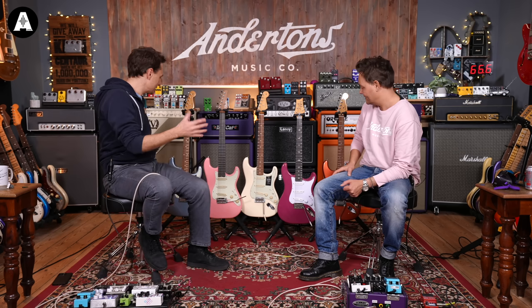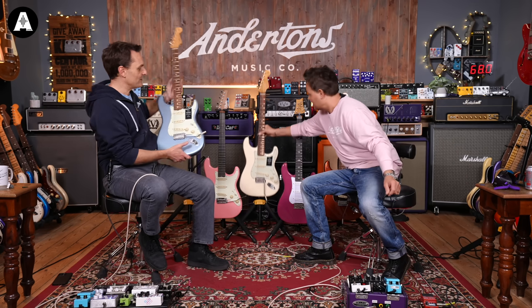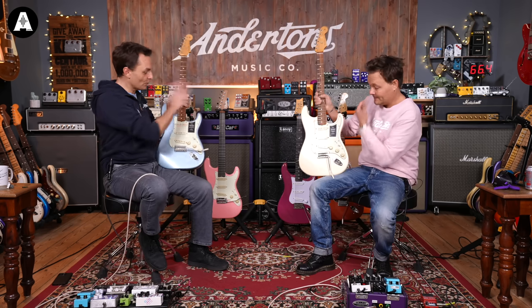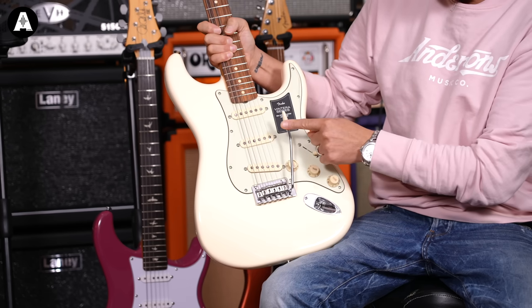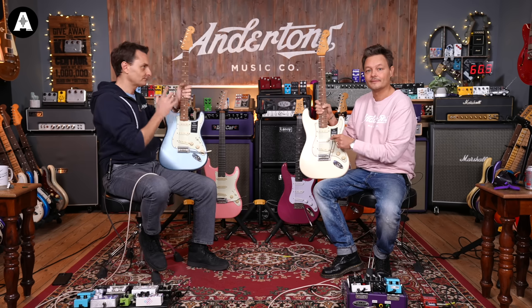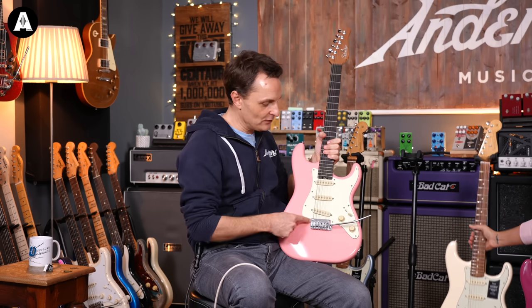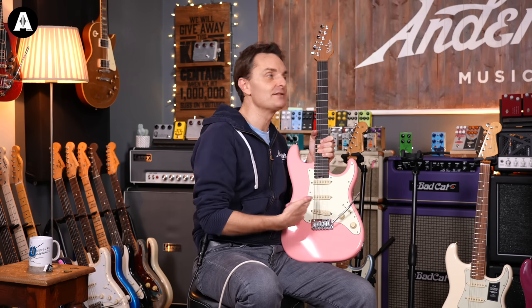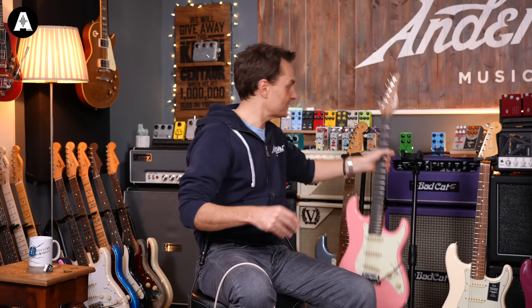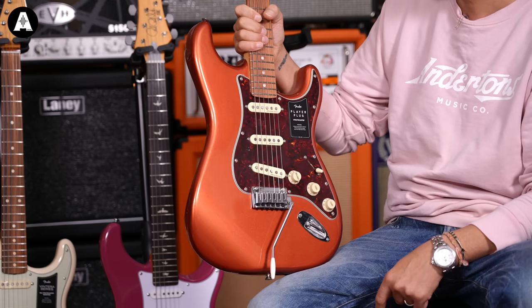All these guitars are a similar price. We have two guitars from Fender's Vintera series: the traditional Vintera 60s Stratocaster and the Vintera Modified, which is a slightly modern take on a vintage guitar. We've also got the Schecter Nick Johnston with three single coils - probably the most popular alternative to a Fender Strat right now, it's a quite contemporary take on it. And then we've got the Player Plus Strat that came out at the back end of 2021.